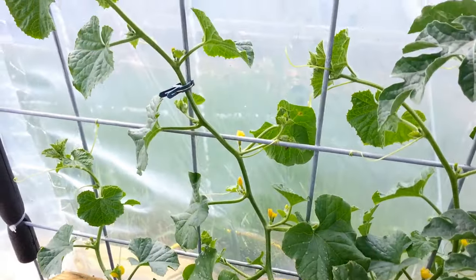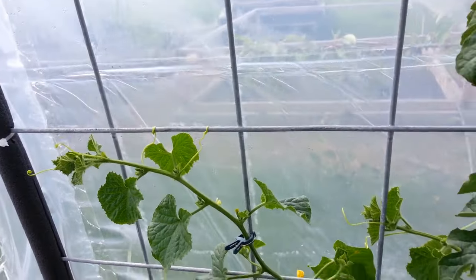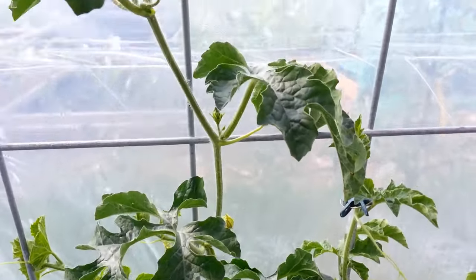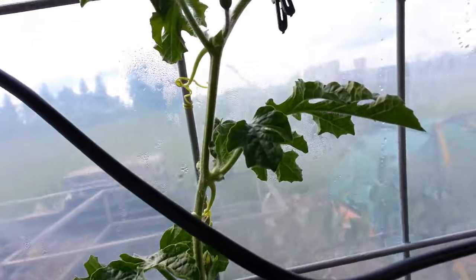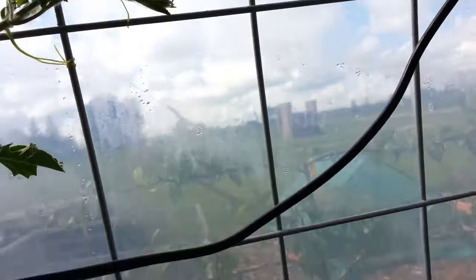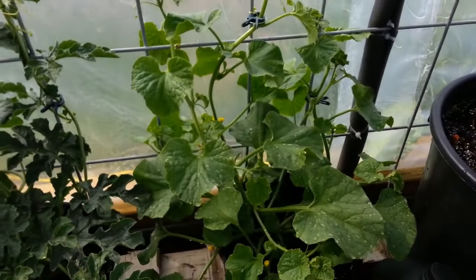Another thing I've done is train all the vines up the front. Here's where a cantaloupe was, here's a watermelon, and this one goes all the way up — I had to start bringing it over. I thought about letting it go up behind but I don't want to do that.